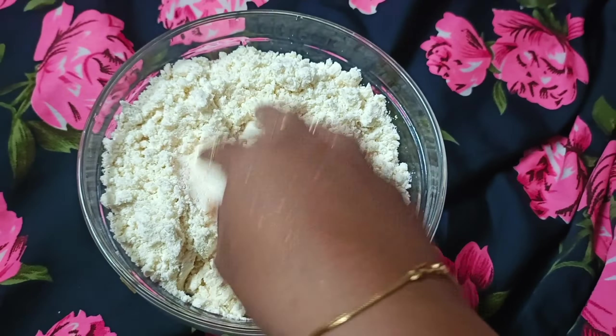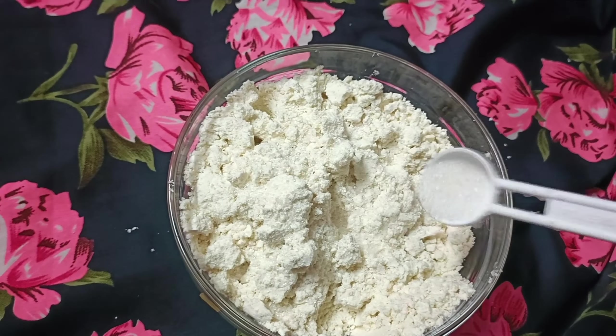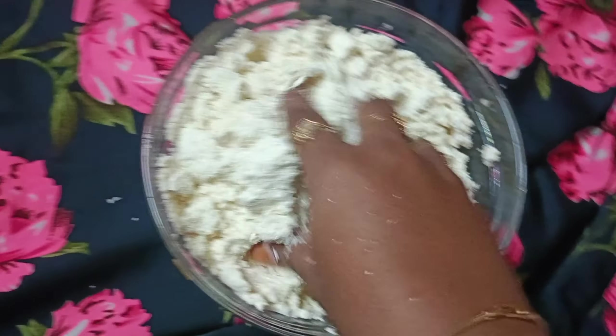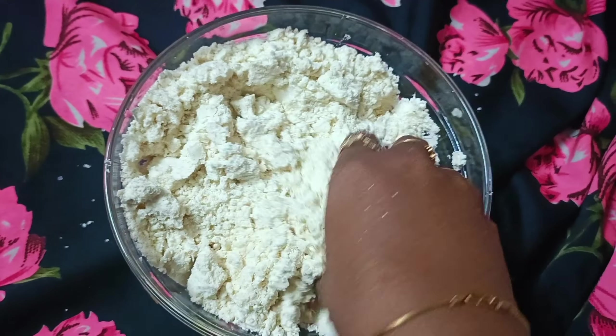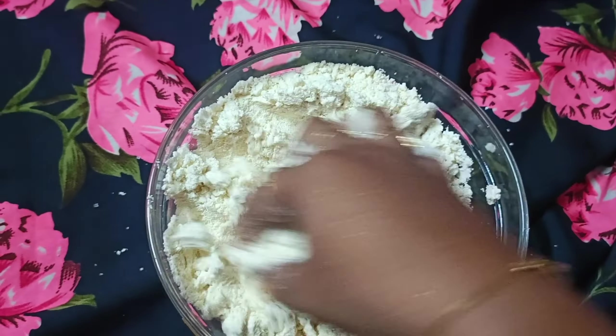Add sugar and add a little oil — about half a spoon. Cut it out and mix with 2 spoons.